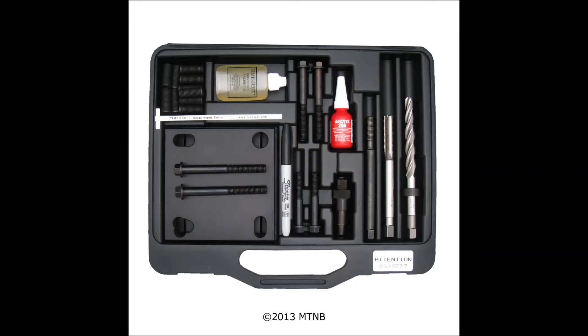When you first open up the box you'll see that the kit comes in a hard plastic case. Inside the case you'll see that all the parts are stored in their respective places.